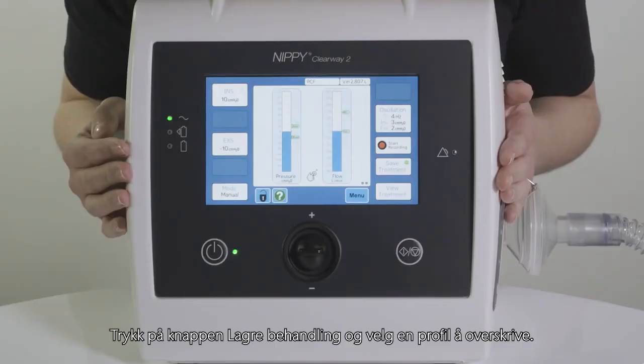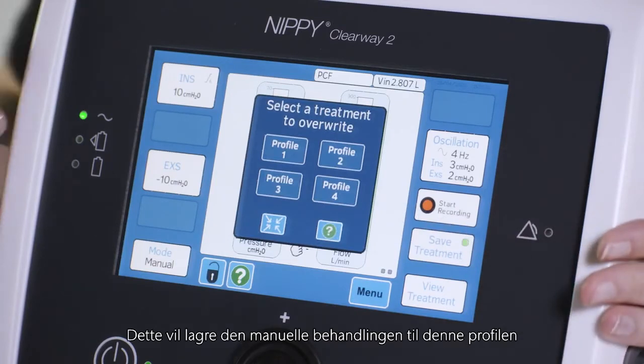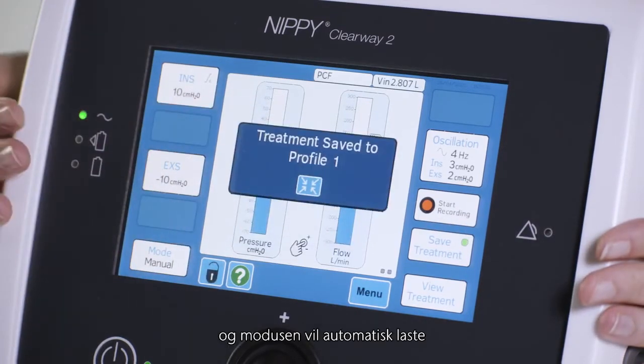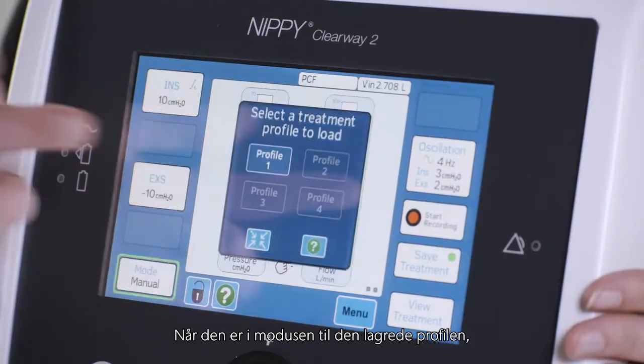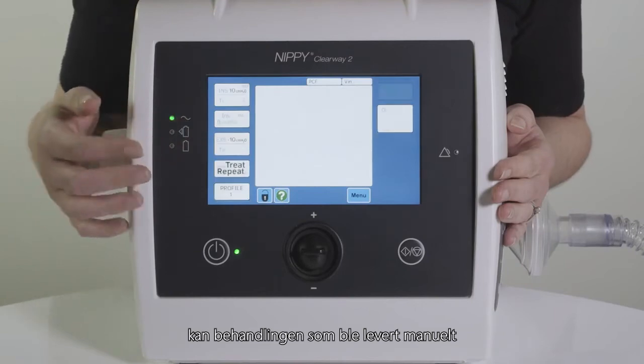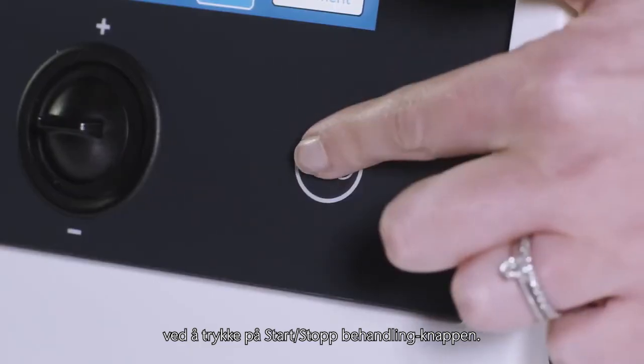Press the save treatment button and select a profile to overwrite. This will save the manual treatment to this profile, and the mode will automatically change to the profile that has been saved. When in the mode of the saved profile, the treatment that was delivered manually can be repeated automatically by pressing the start-stop treatment button.